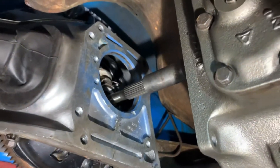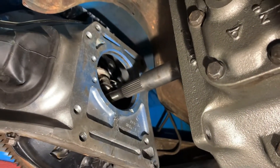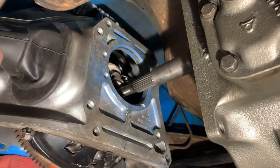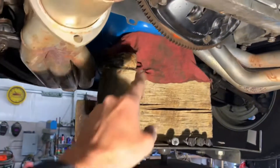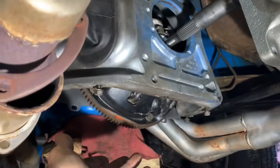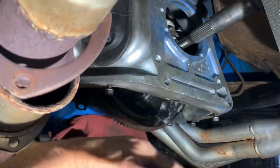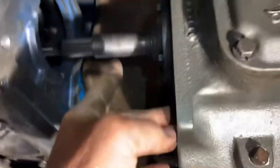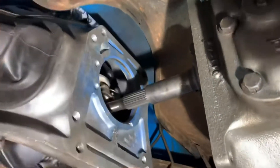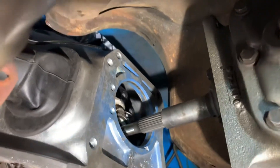I'm going to attempt to mate these two together and we'll see how that goes. I have this jack underneath the motor and it's got a little pressure underneath it. Without the transmission in place, the bell housing will come down, and it needs to be in line with this in order to get your input shaft in through the clutch and the pilot bushing.